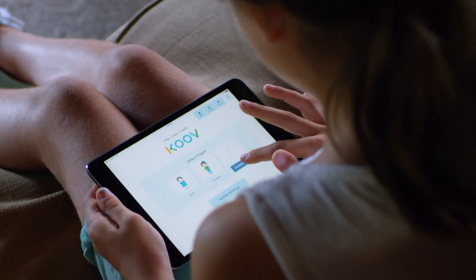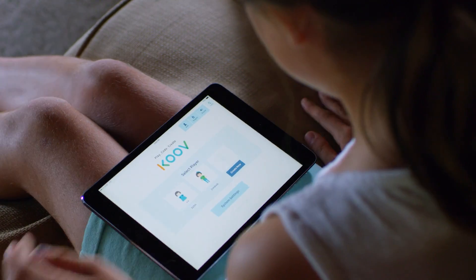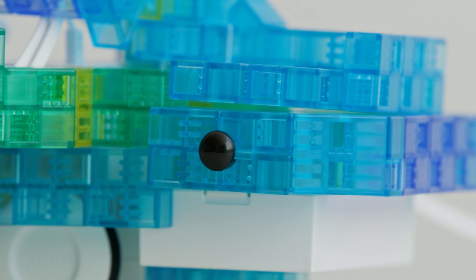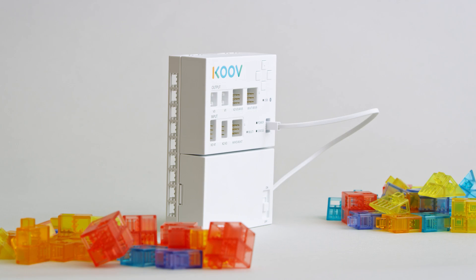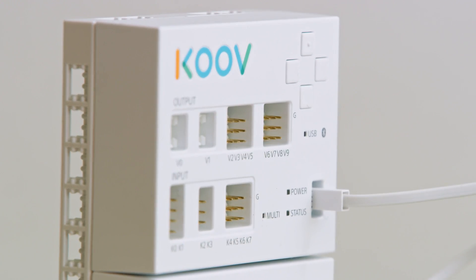One of the reasons we're coming onto Indiegogo is that it allows us a way to develop a stronger relationship with people that are using KUV. We want to learn from the people and make it an even better product. This is not a toy — this is a tool to lead your child into steps towards their future.